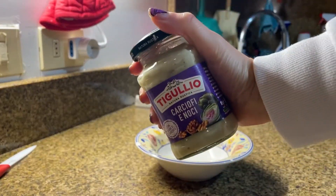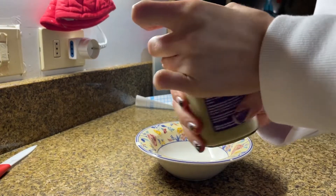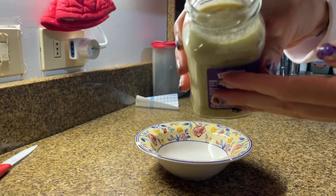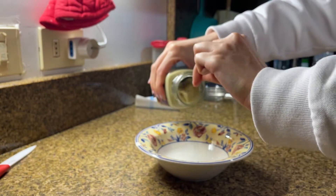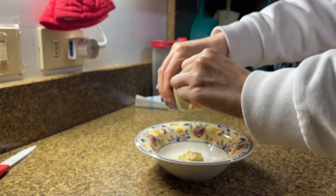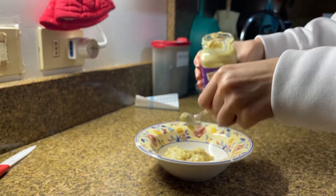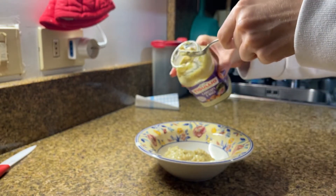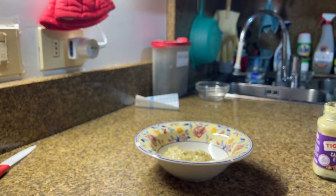I'm gonna bring some of this sauce. Let me open it. This is the inside — just gonna bring some sauce here. I think that's enough. And to be honest, I'm gonna taste it like this because it's amazing. I like to eat a little bit off the spoon like this.